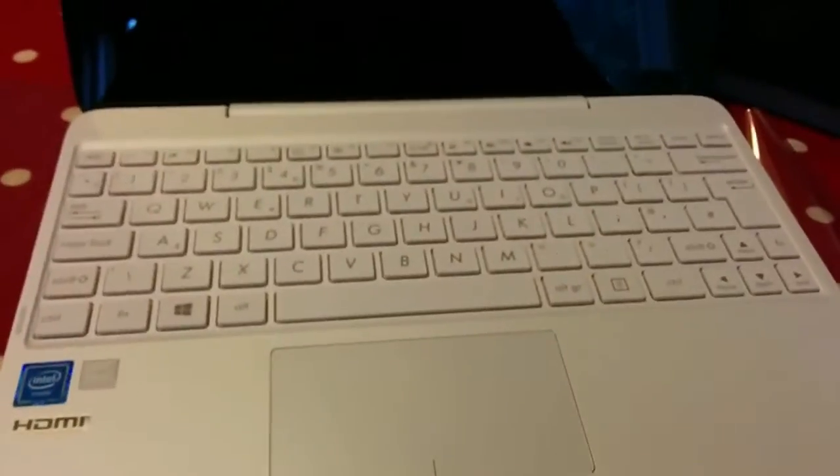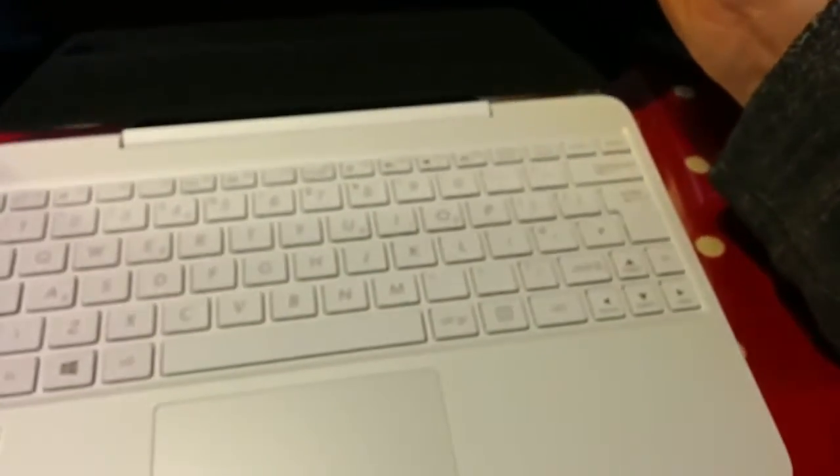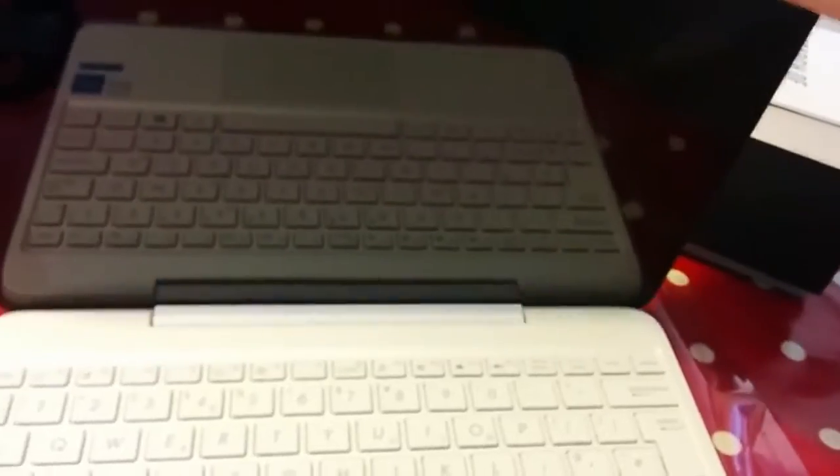One final thing I'm going to show you is how the screen detaches. If you've got a T100 you're probably used to a button there — you press it and kind of wrench it off. This it does really come off as simply as that. And if you want to use it as a tablet, that's how it looks. I use mine mainly as a keyboard. It's much easier than the T100 before and it doesn't wobble too much.